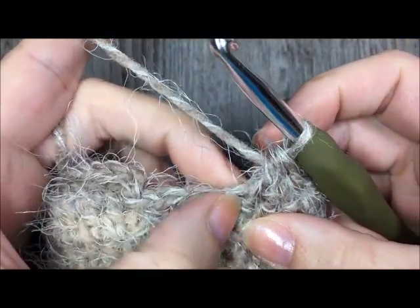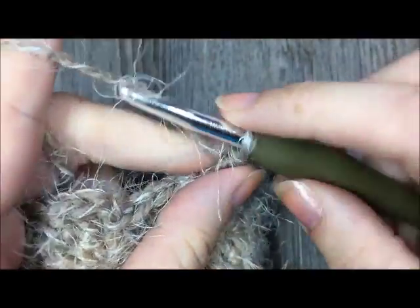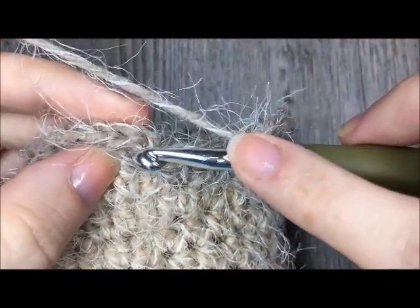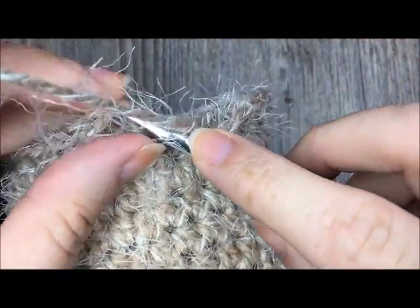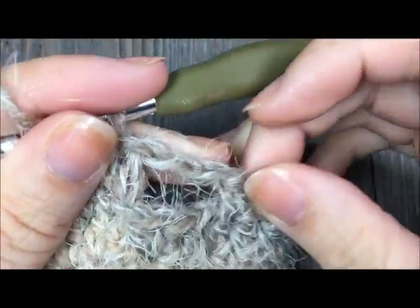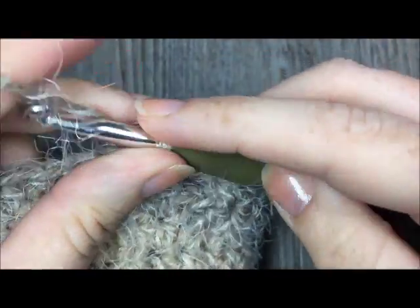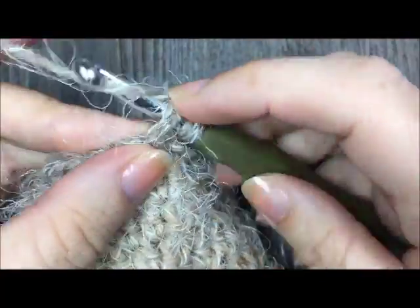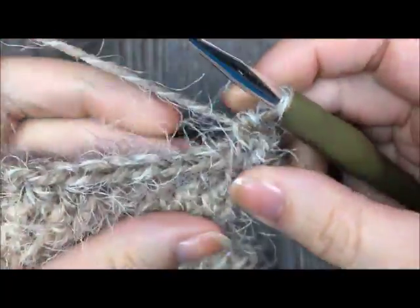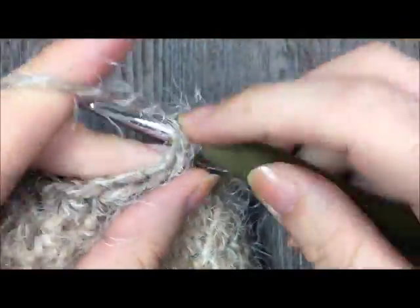When you come to your last three stitches, stop, chain two, skip those three stitches, and join in your first stitch with a slip stitch. You will now have a total of 24 half double crochets plus your two chain stitches. For round nine, half double crochet in each stitch and each chain all the way around for a total of 26 half double crochet stitches.